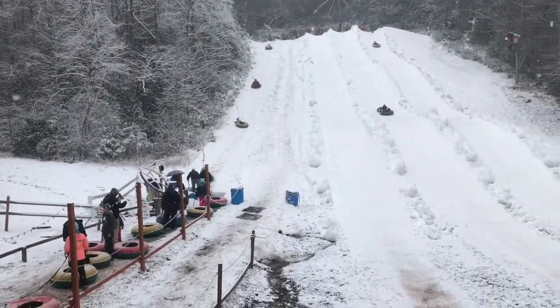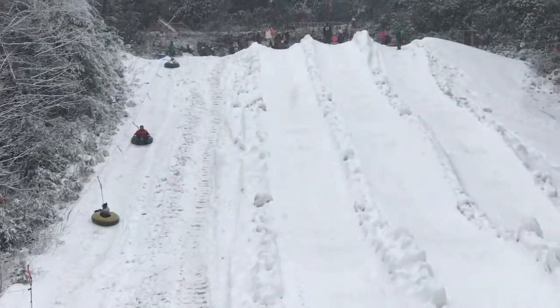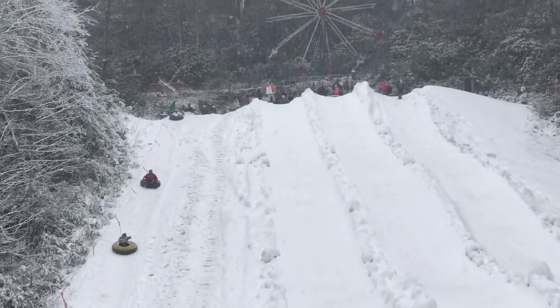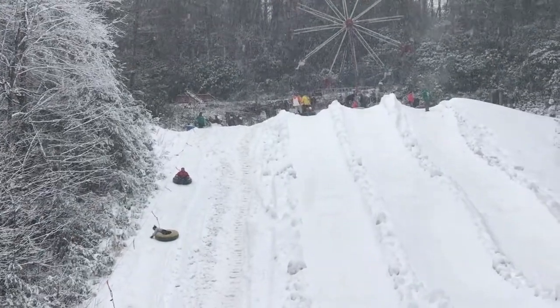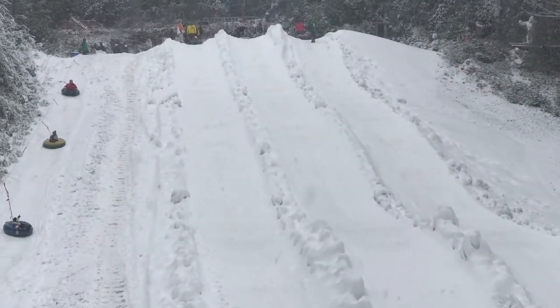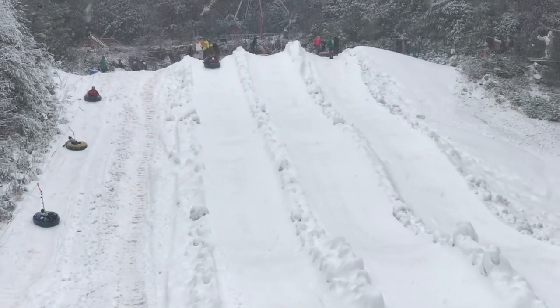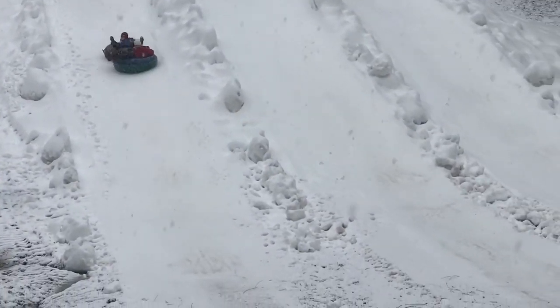Up to the top we go. Up there — sorry about the shaky cam, but this is a suspension bridge. There they come down lane one. Here we come. Watch out!